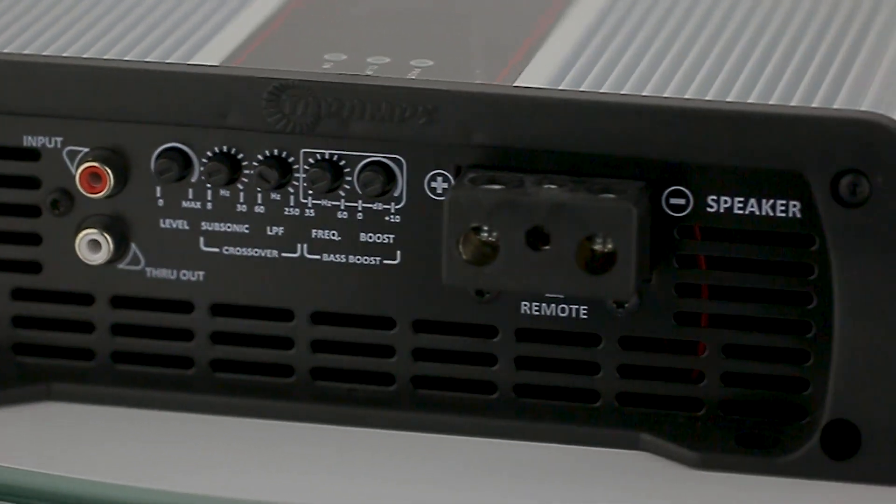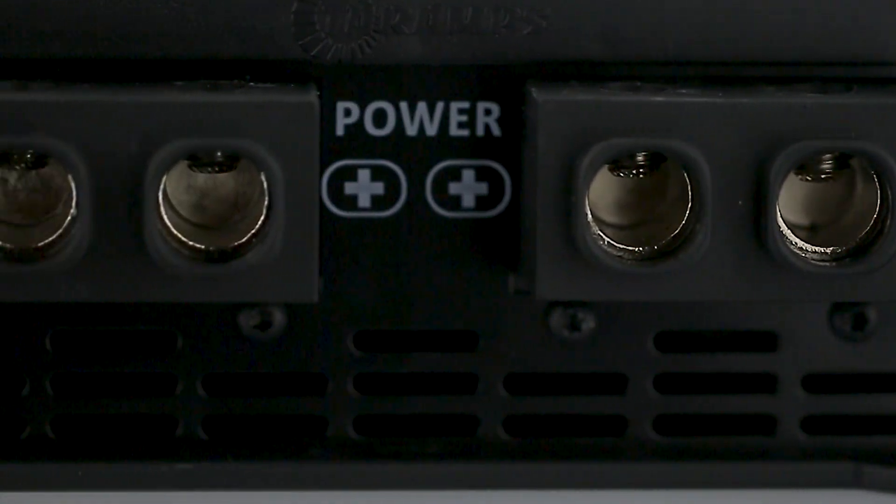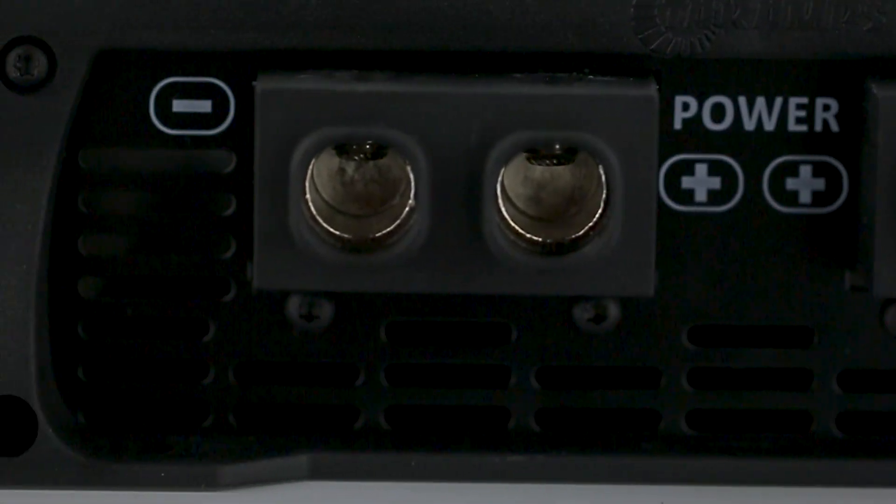For power input, the Bass 15K has large connectors with dual power input. There are two power terminals for hot and two for ground, which holds two zero gauge cables.